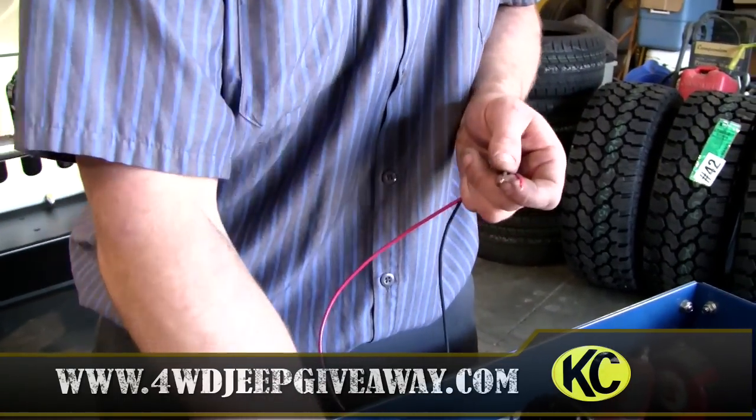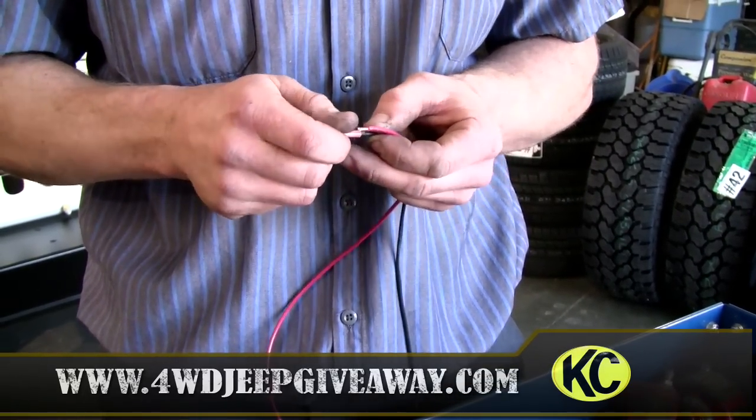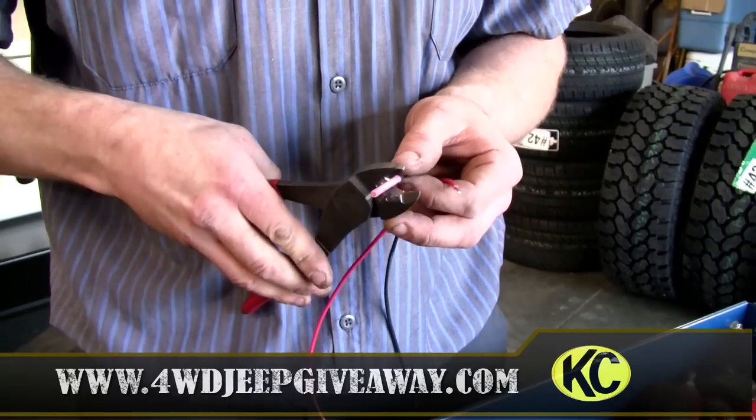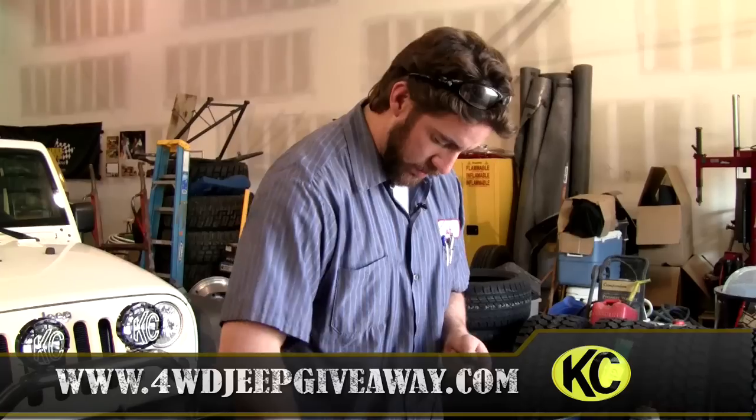You take off about a quarter inch of insulation, put your connector on, crimp it down — a good tight crimp. Do the same thing to the other wire.